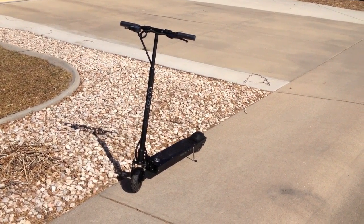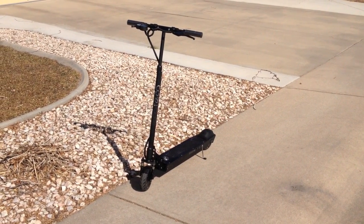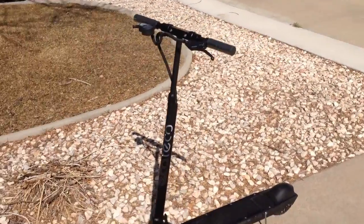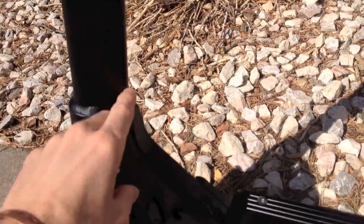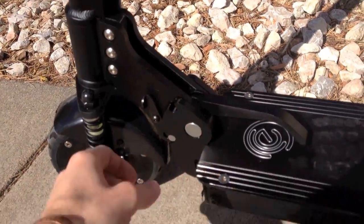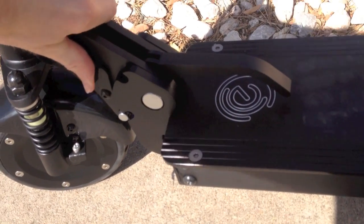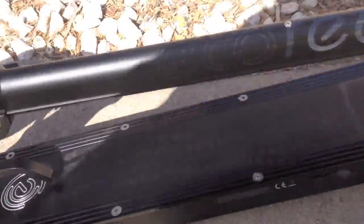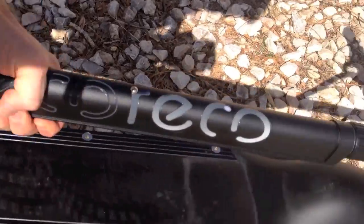They say the maximum load weight is 260 pounds, so if you weigh more than that, this isn't going to work for you. Folding this thing is pretty cool — it's got this big lever right here. You pull on this, that unlocks it, and then you press on this lock right here. It's hard to do with one hand, but this whole top bar folds down and locks. Now it's in the lock position and I can actually lift the whole thing up just using my hand like that.